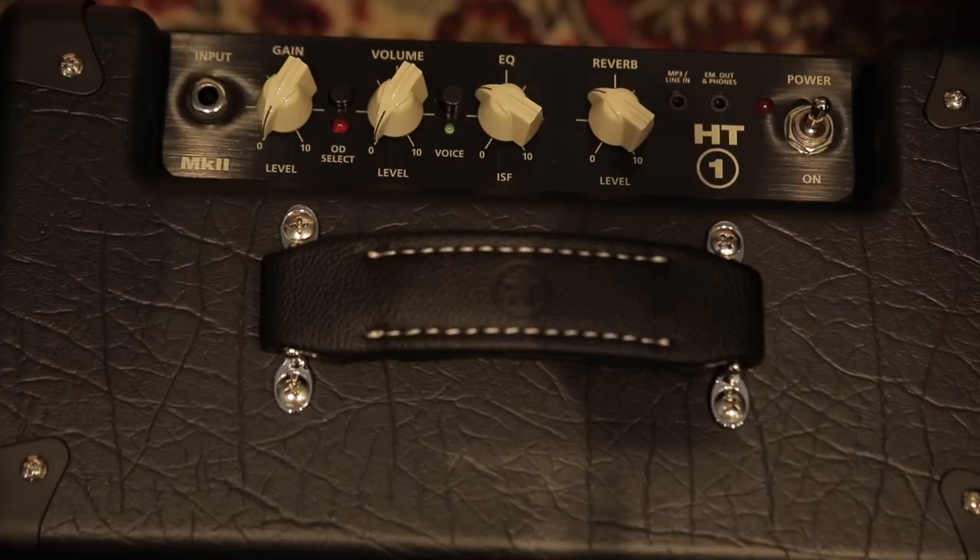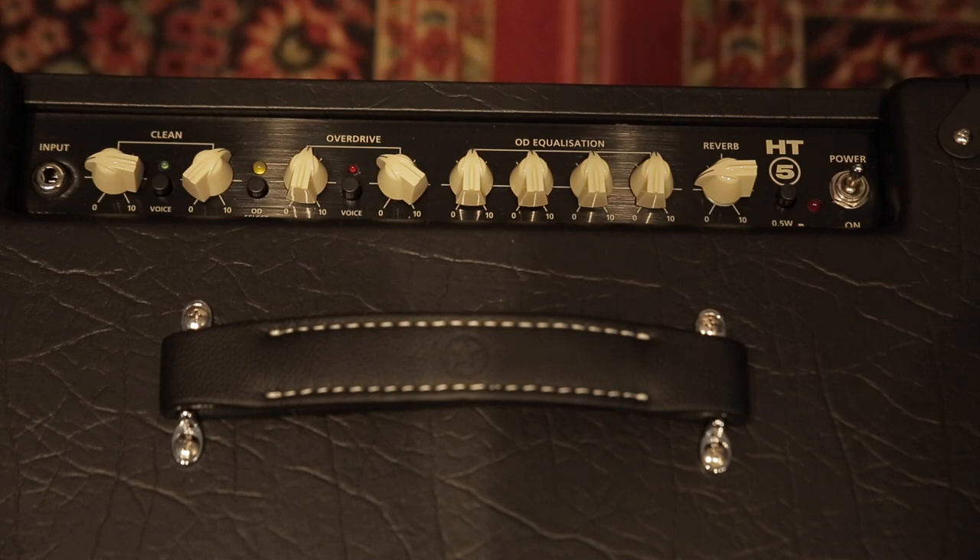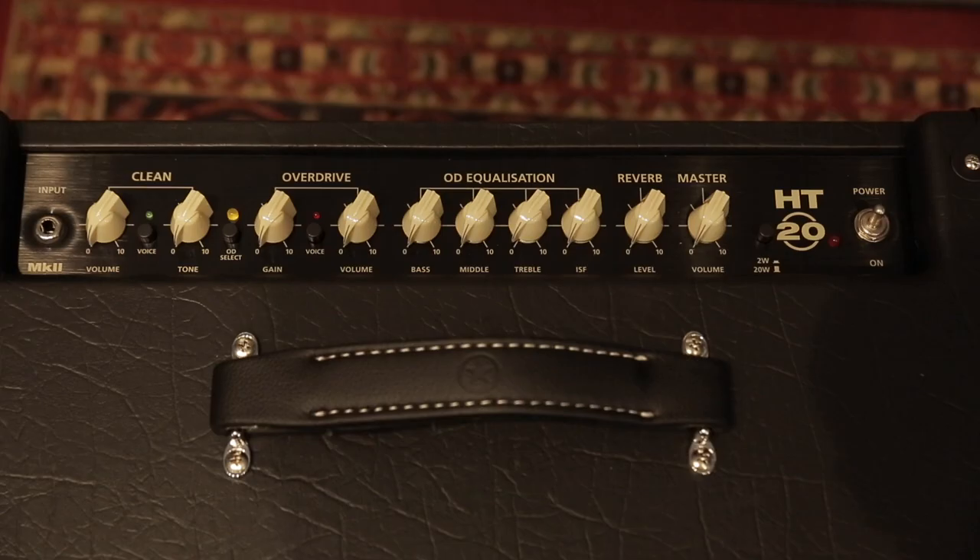The big difference between the HT1 and the HT5 Mark II is the tone control. On the EQ section for the HT1, there's only the ISF tone control, so it's kind of limited but still sounds good — you can't get a bad tone. The HT5 and the 20 Mark II has a three-band EQ ISF tone control.